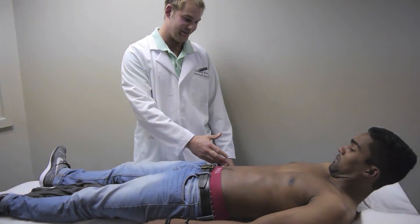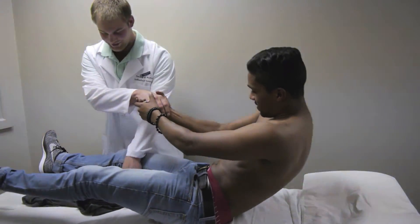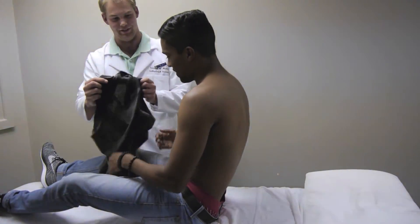Thank you, patient Harith, it was nice to have you. You may now get dressed, thank you very much.